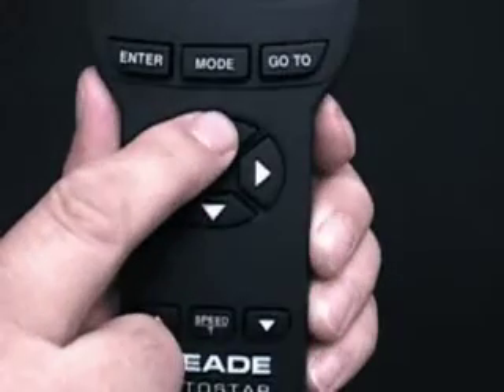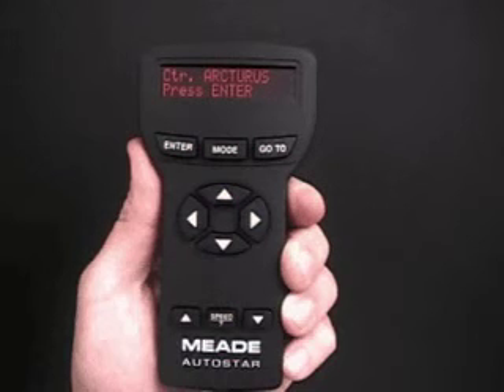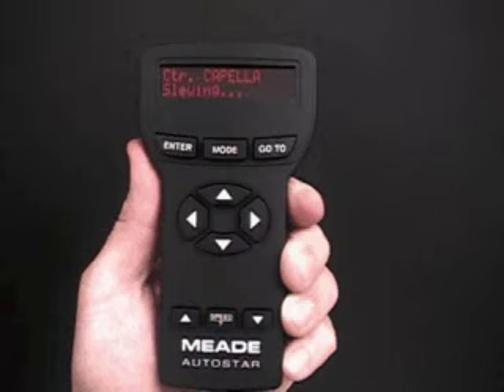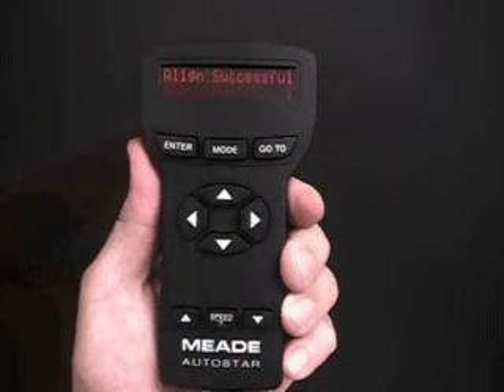Once you've located the alignment star, use the arrow keys to center it and press Enter. AutoStar then tries to locate the second alignment star. Repeat the same steps to complete this procedure — press Enter when the second alignment star is centered in the telescope eyepiece. If you perform the procedure correctly, 'Align Successful' displays.